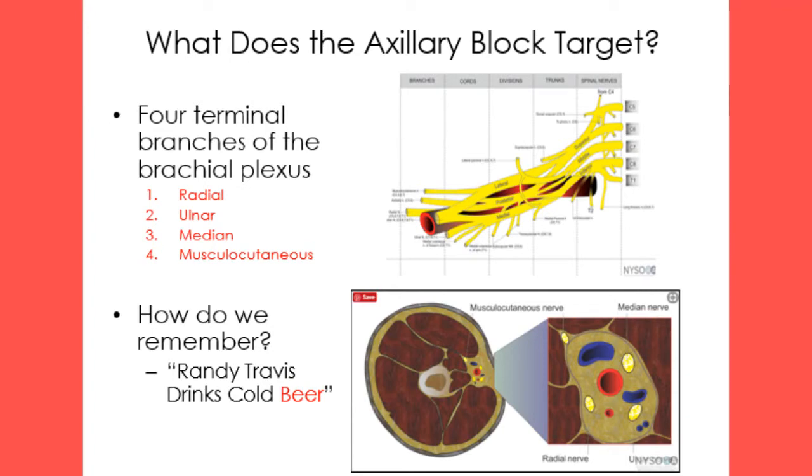The axillary nerve is not blocked. We remember the breakdown of the brachial plexus with the mnemonic: Randy Travis drinks cold beer.